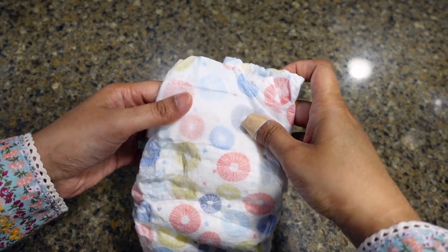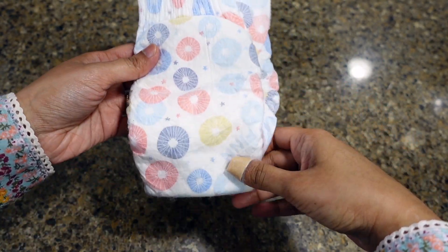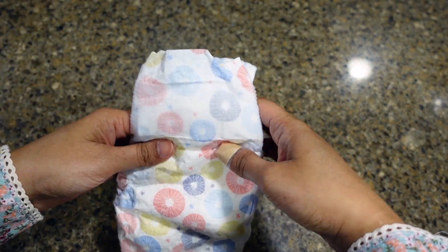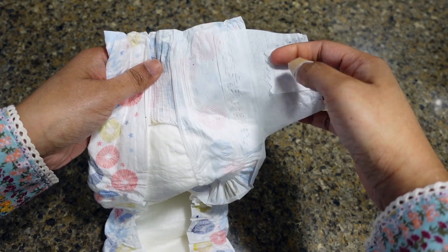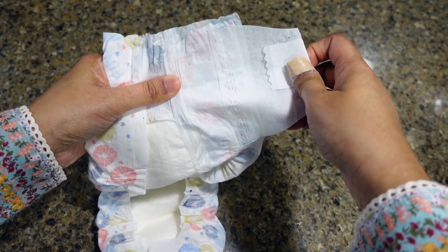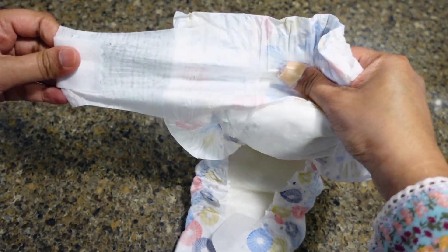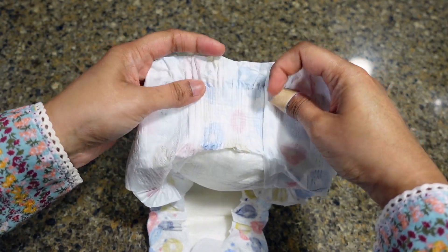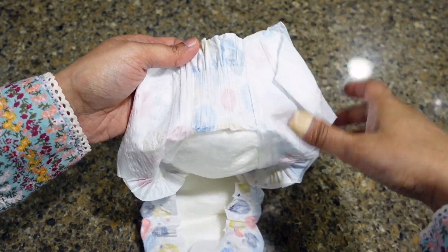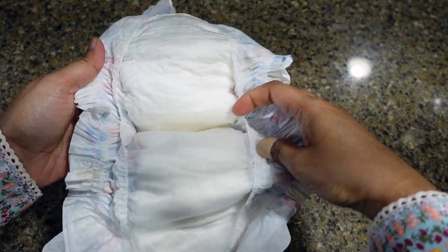Here are the diapers up close. You can see it says 'Abby and Finn' right there — that's kind of cute — and this is what the back looks like. When you open it, it has a pretty wide tab that's a little stretchy, just enough, and same on this side. It has this accordion back right here that's very stretchy, and a little margin here that I think helps hold the poop in. It also has these designs here.